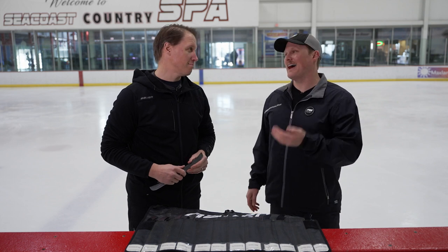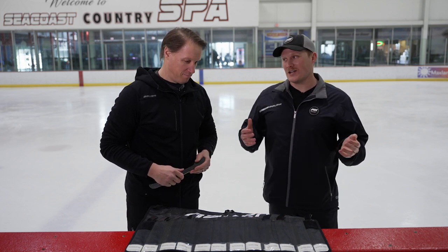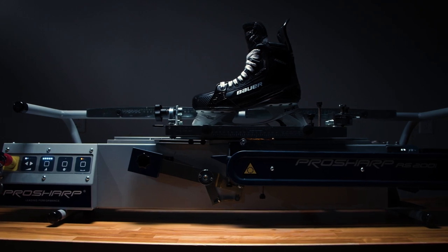What's going on everybody, Chase with iDub Hockey joined today with Evan Baker, Senior Manager for Bauer Pro Sharp Hockey. We're going to talk profiles today — there's a lot to digest, but I just want someone to be able to watch this video and know exactly what a profile is, which one they should at least start with, what to expect, and how it's going to improve their game.